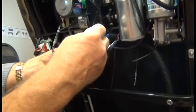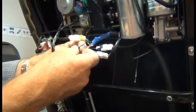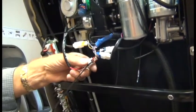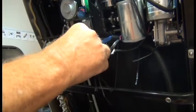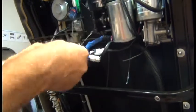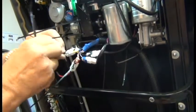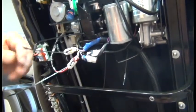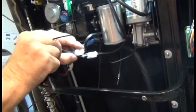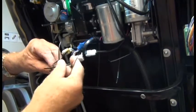Next we're going to use zip-ties to secure each side of the connectors together. This is just to ensure they don't become disconnected as the massage mechanism moves up and down. We're going to use zip-ties to secure each side of the rear connector and the front connectors as well.